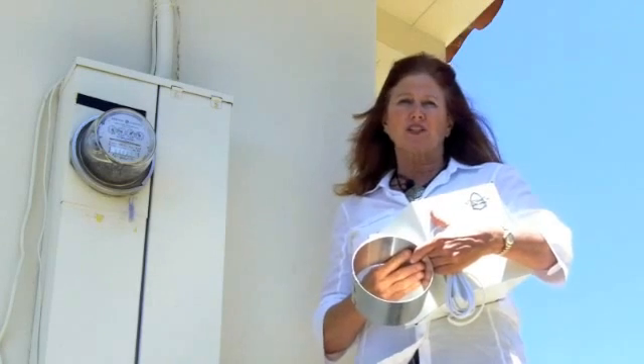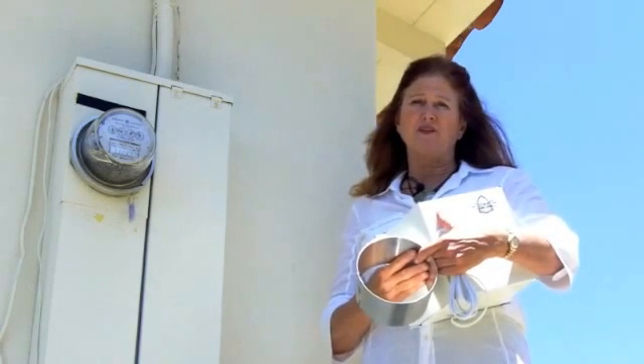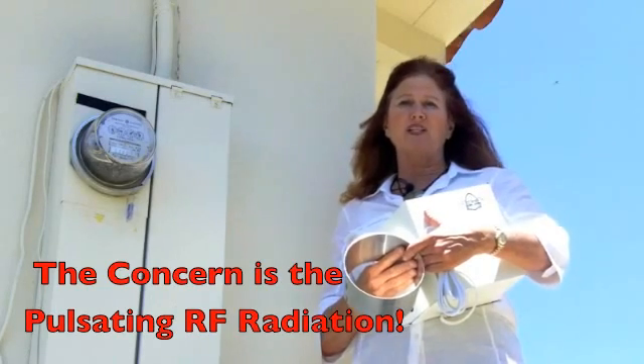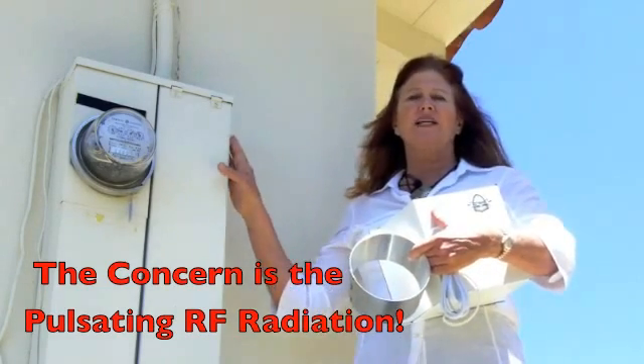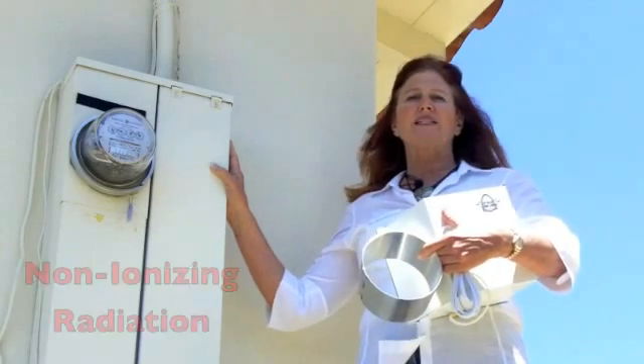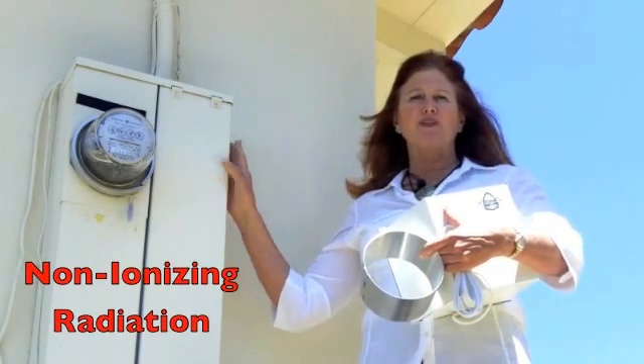The real concern is not the money we are going to save. The real concern is the pulsating of the RF microwave radiation going through your walls and into your home 24 hours a day, and what this non-ionizing radiation will be doing to our health.